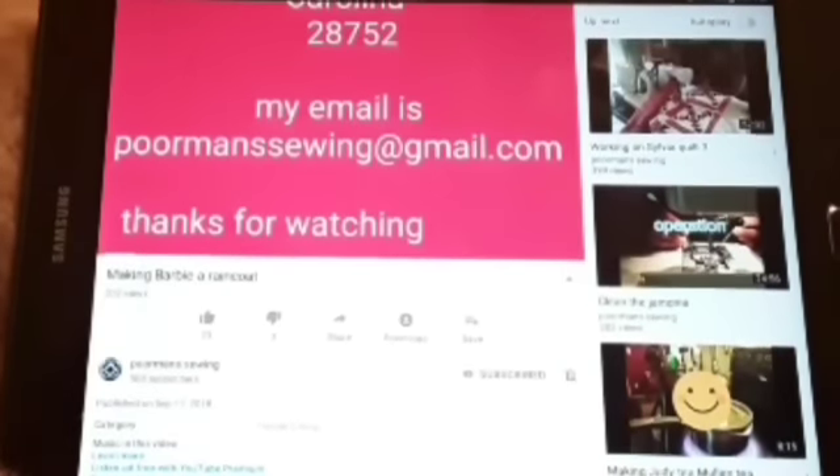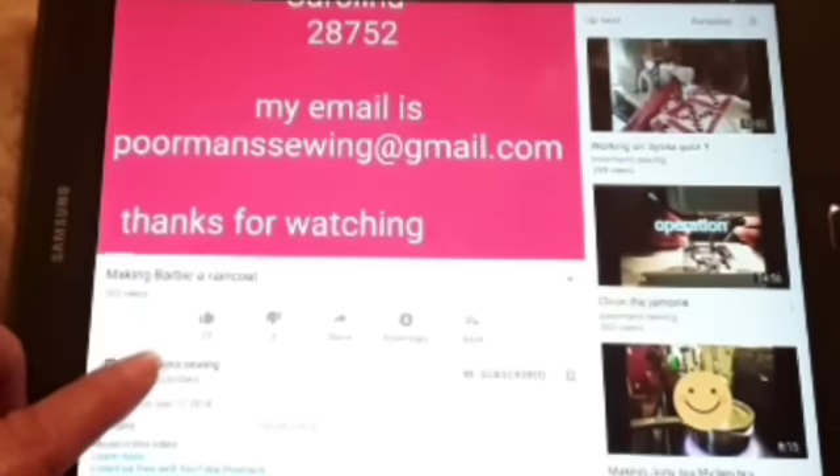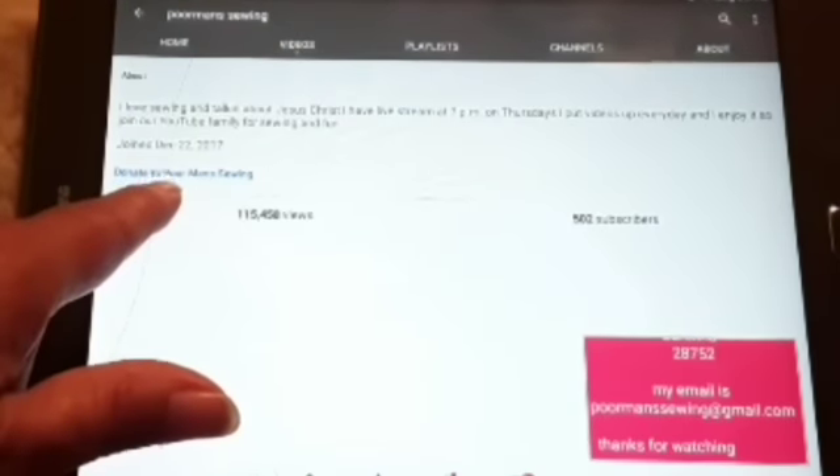This is how to donate to my PayPal. You come down here to Poor Man Sewing and you mash on Poor Man Sewing. Then you go over here to About, you mash on About, and right here is to donate to Poor Man Sewing.